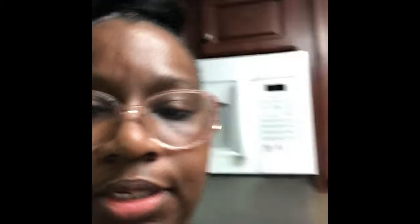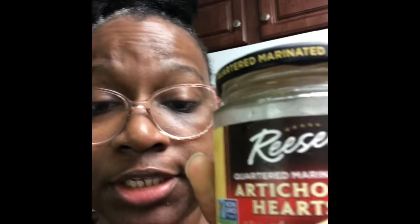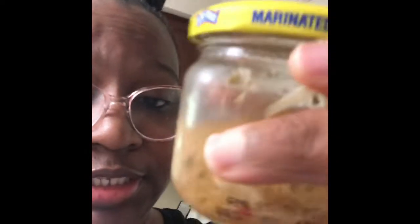This is one of the brands — this is by Reese — and I'm going to be doing a taste test on these artichoke hearts. I have this brand right here, and I have another brand. The first brand was Reese; this brand is called Son of Italy.